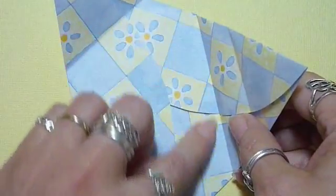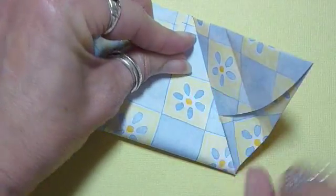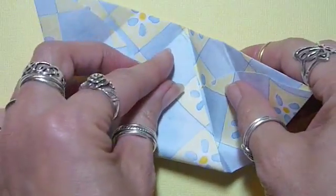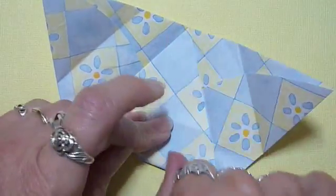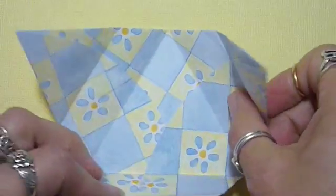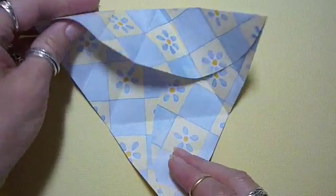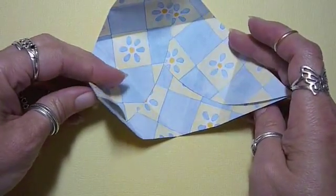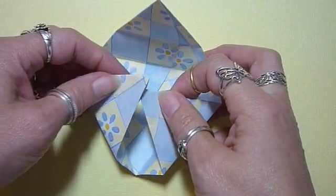You can use the crease that you just made as a guide for the next fold. Find the top flap and put that to your left. You'll find a pocket here, which this corner tucks right into.